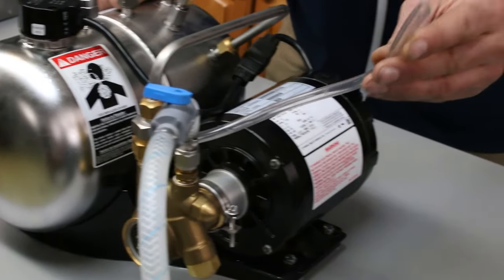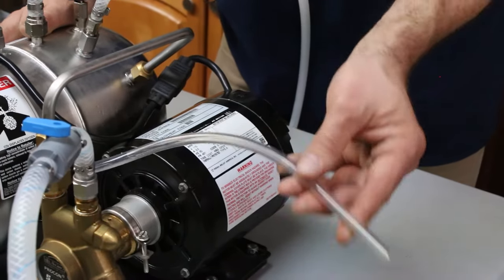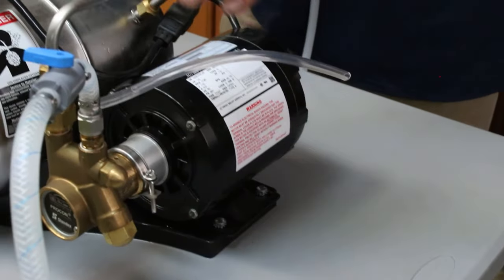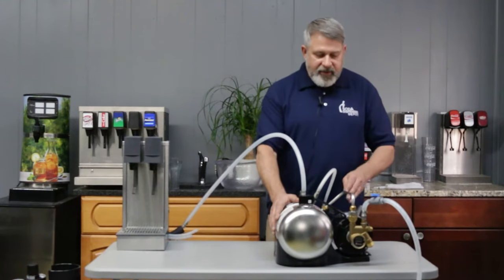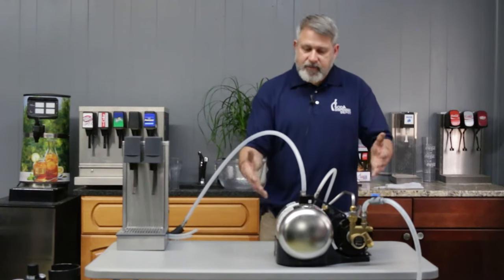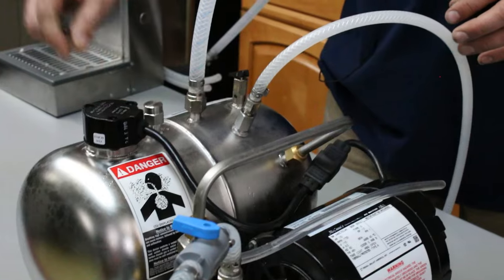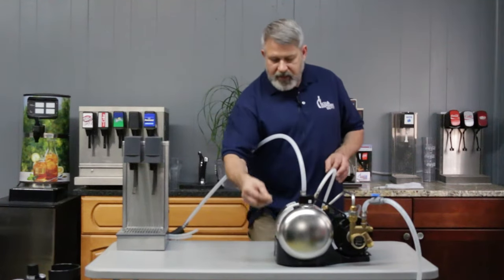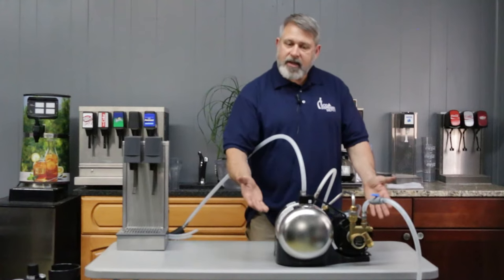With a Big Mac carbonator you have a clear tube — a lot of people are confused with this, but you don't actually have to do anything with it. This is just a vent tube. If you ever have water coming out of your vent tube, it's an indication that your check valves are beginning to fail or have failed. You also have a stainless steel tank where the seltzer water is maintained, a pressure relief valve for safety, and a float mechanism. The float is mechanical — it goes up and down as the water level changes, and that's what cycles the carbonator on and off.